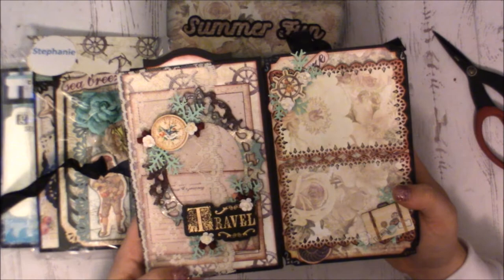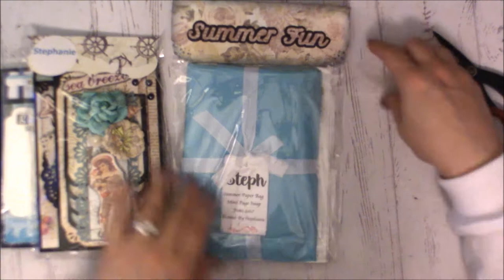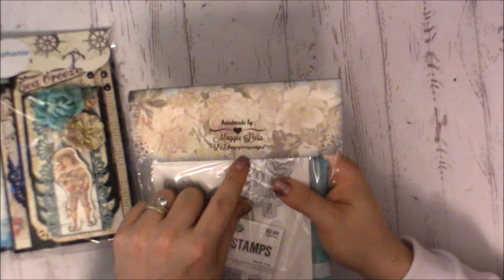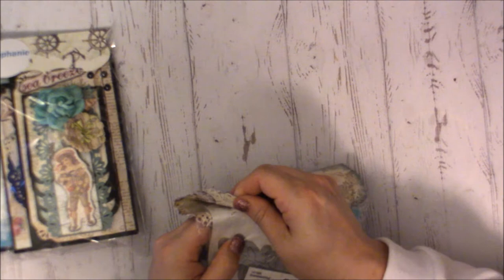Moving on, this next page is from Maggie — she's Happy Scrap and Grow here on YouTube. I'm going to carefully take this because she's done a topper on it.